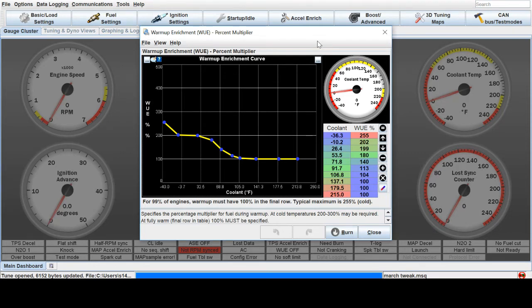Let me explain what's going on here. Basically, you're going to leave your minimum value at 100%. When the car is warmed up and driving, you want this at 100%. That means it's taking right from the VE table. If you drop from this, it's actually pulling fuel from what your VE table is commanding, so you don't want to do that.